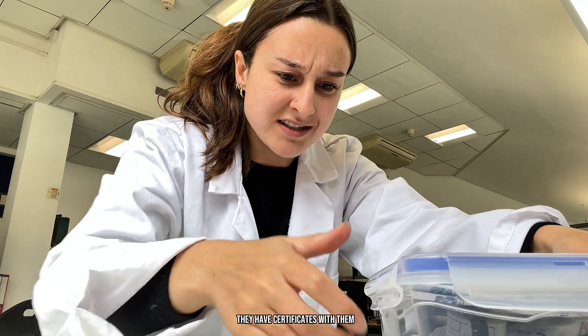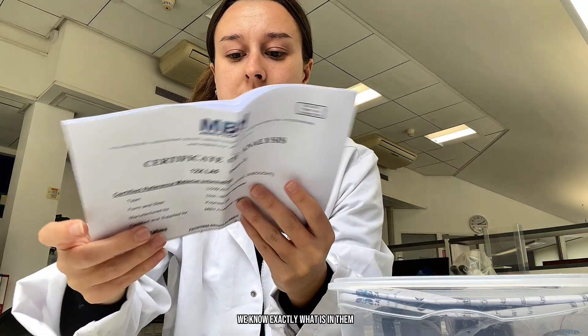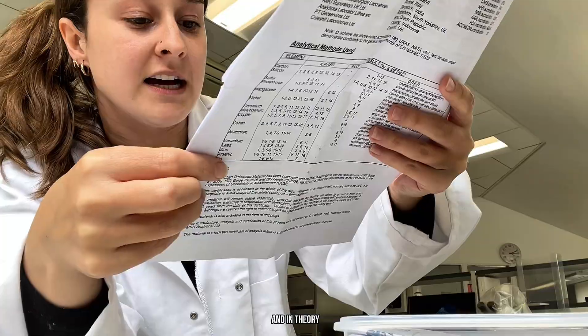In terms of whether the results are as we expect them to be — because these are standard reference materials. They have certificates with them. We know exactly what is in them, what they're meant to contain chemically. And in theory, that is what our instrument should tell us is in them.